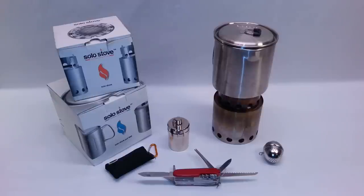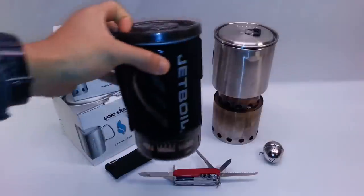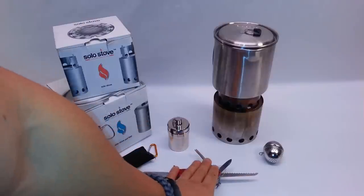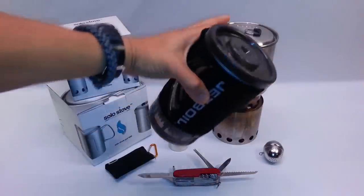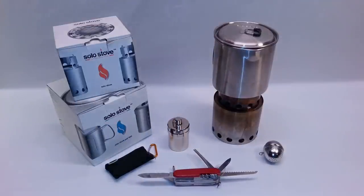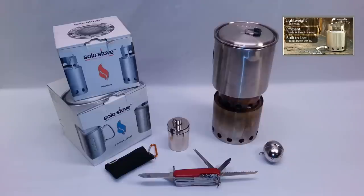I'm going to show the Jet Boil for size comparison. All of the stuff you see here, with the exception of the Swiss Army knife and the tea bag, is going to fit inside this pot — it's a lot smaller than the Jet Boil. Granted, the Jet Boil is much faster at heating water, but this will allow you to heat an infinite amount of water if need be. I've already done a full review on the Solo Stove linked in the top right corner, but in brief: it uses sticks, twigs, or any fuel you can find in nature — paper, grass — whatever.